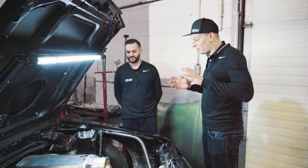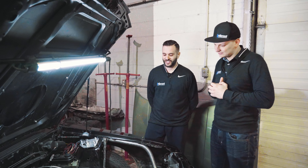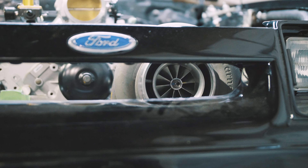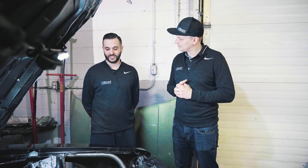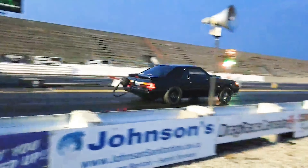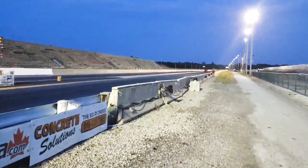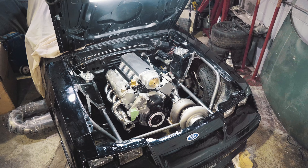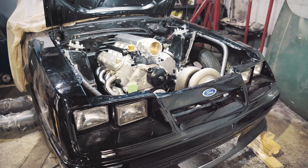Talk to me about kind of why it's here and what happened in the recent past. Let's just say the stock 302 took a dump. Had a stock 302 in here, turbocharged for about four or five years. It did set a record here in Ontario but there's a lot of controversy about that. Car went 9.60s at 140 and ended up splitting the block last summer at the last event and ended up putting this thing in.